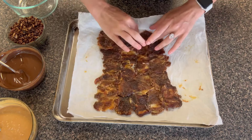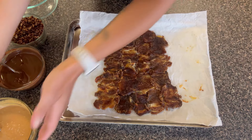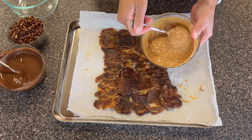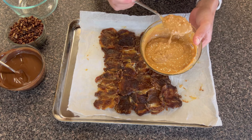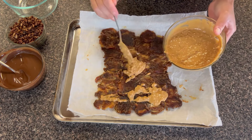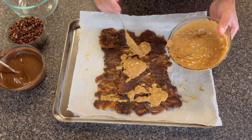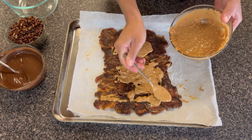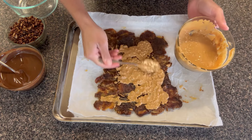The next thing I'm going to do is add some peanut butter. I have about half a cup of melted peanut butter here. I'm using crunchy just for some extra texture, but if you prefer creamy, that is totally fine. Just microwave it for about 30 seconds or so to make sure it's nice and pliable, and then we're going to spread this evenly over our layer of dates.